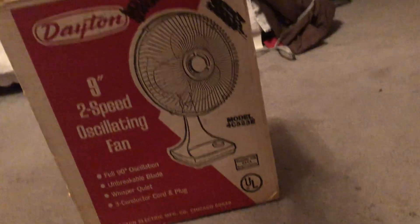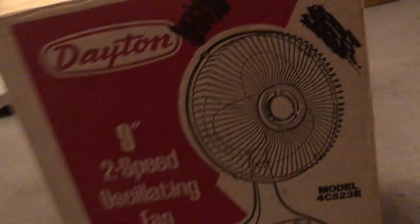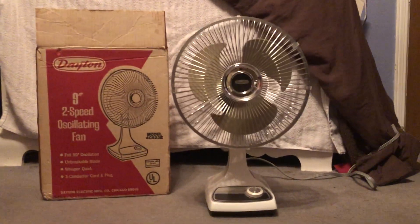There's some printing on the top, and here's a store tag from wherever it was originally sold. That tag might actually be on the Dayton box fan I also got new in box, which is right here — that's going to be a future video. So I have two mint-in-box Dayton fans, which is super cool.